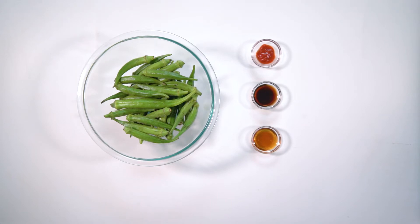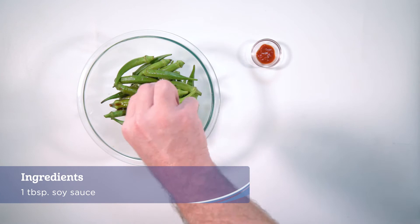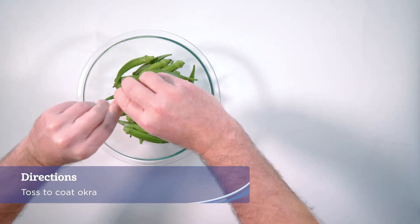Preheat the grill to high. Place okra into a medium-sized bowl, add sesame oil, soy sauce, sriracha, and toss to coat okra.